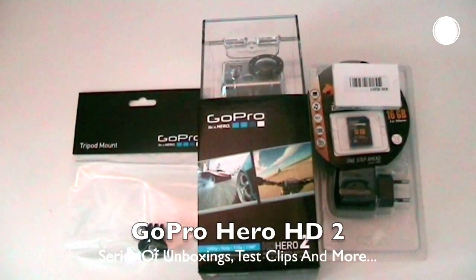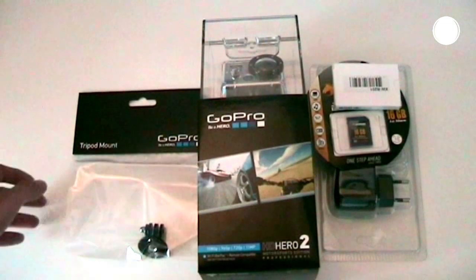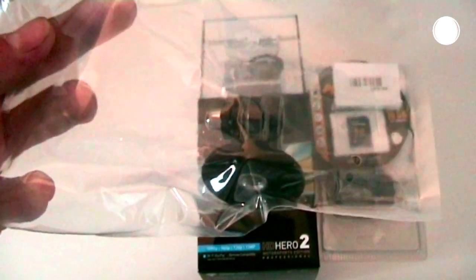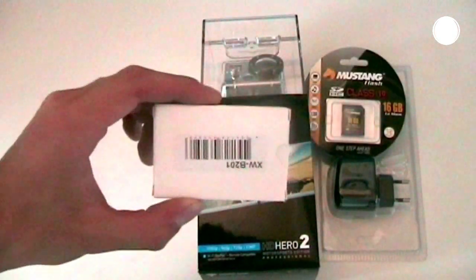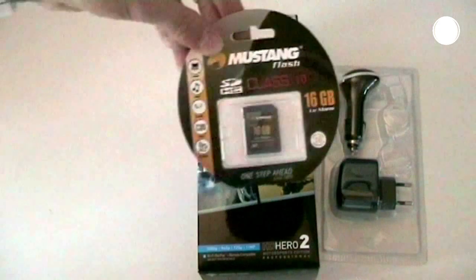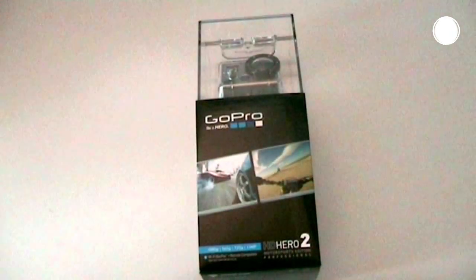What's up YouTube, this is Shoddy from the Tech Channel and in a few episodes we're gonna unbox a series of products, all for the GoPro Hero HD2 Motorsports Edition, like a tripod mount for the GoPro camera, as well as an extra battery, a Mustang Class 10 16GB SDHC memory card and some chargers and gizmos and gadgets.